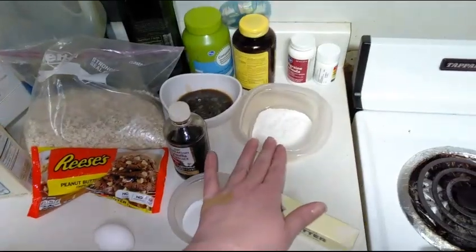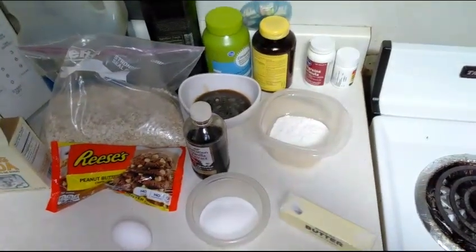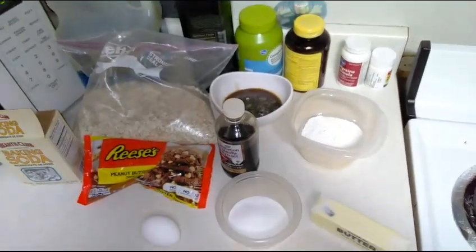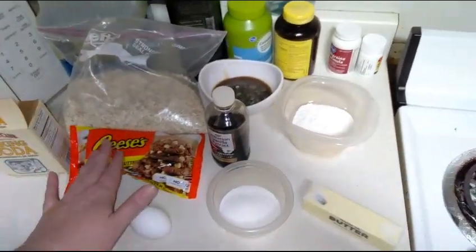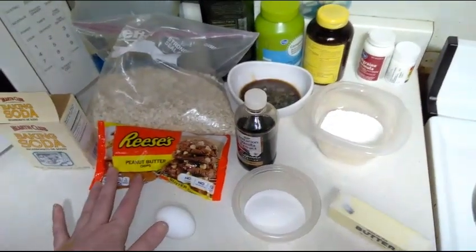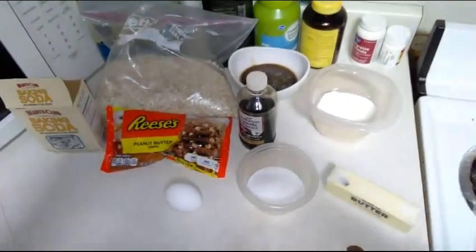You're going to need three quarters cup of white flour and a half a teaspoon of baking soda, one and a half cups of oatmeal. And if you want, you can do chocolate chips — I'm doing peanut butter chips — or you can also do a cup of raisins, so whatever mix-in you would like to use.